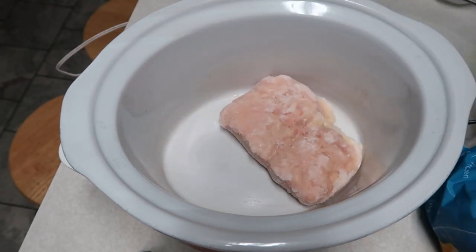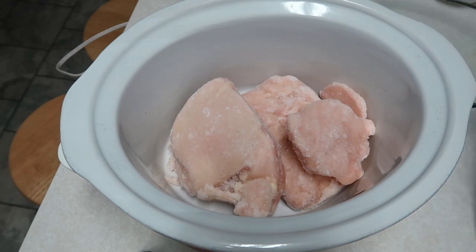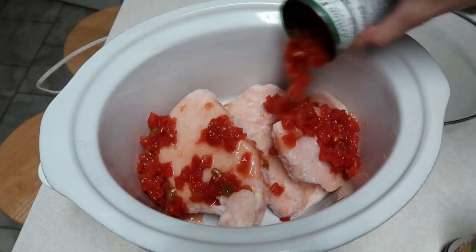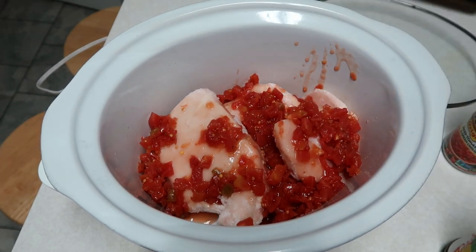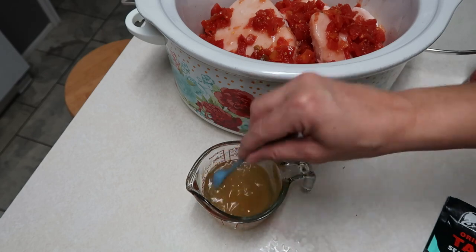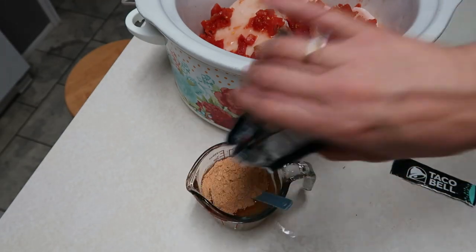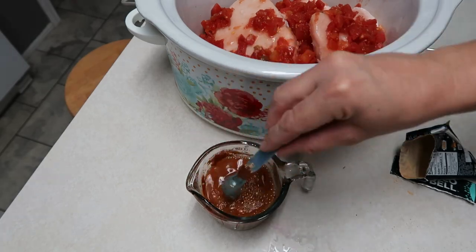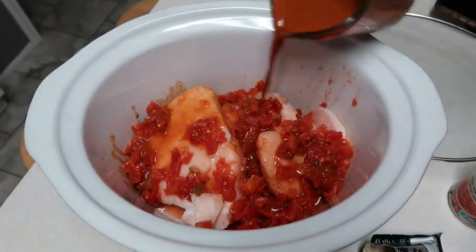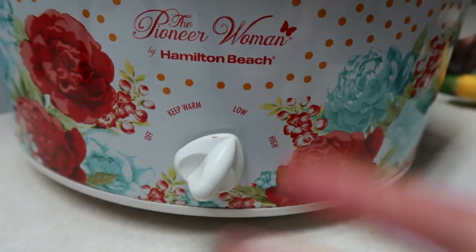All right y'all, another easy meal. We are going to be making cheesy chicken tacos. I'm putting in three chicken breasts — they are still frozen — then we're going to add in one can of Rotel. Next, you're going to add in a half cup of chicken broth. I'm just using some chicken bouillon added to a half cup of hot water, mixing that up. Then we're going to add in a package of taco seasoning right into the chicken broth and pour that over the top of our chicken. Cover it up and put it on low for about four to six hours.